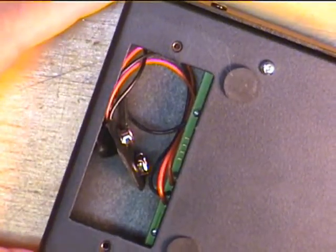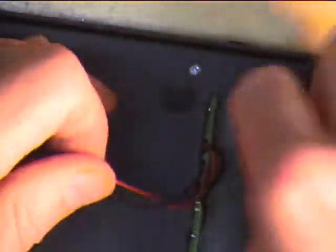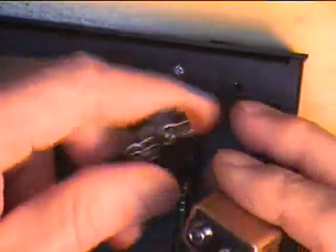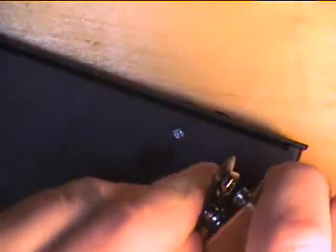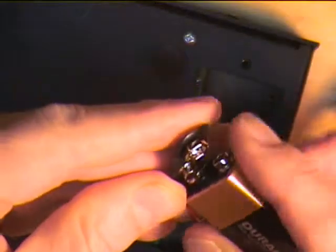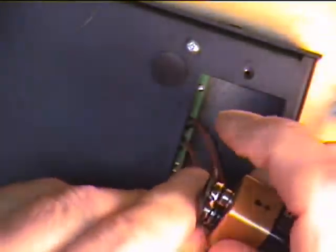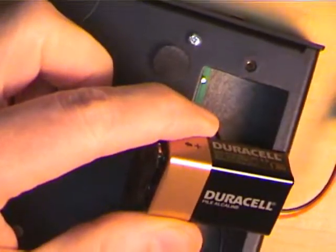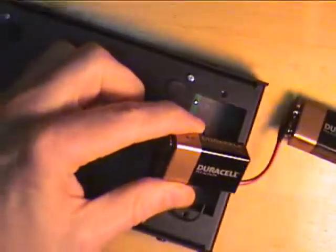What I've done is opened up the battery compartment, and you see the two 9-volt battery clips. Now here's where the trick begins. Connect one battery. One battery is connected. Now connect the other battery, like that. And we have two batteries connected.